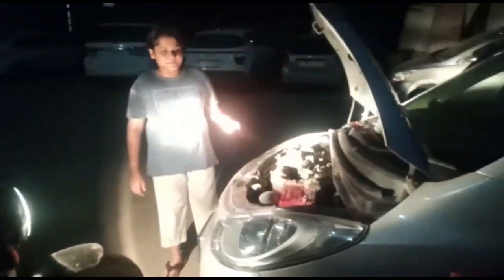As it is night, we have taken advantage of a Meteor 350 bike for light. As we didn't even have a tool kit, we also took it from our bike, as we got a tool kit with our bike.